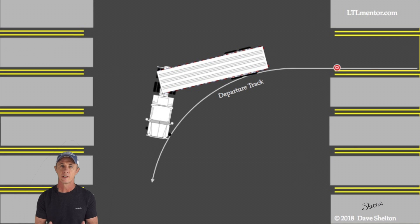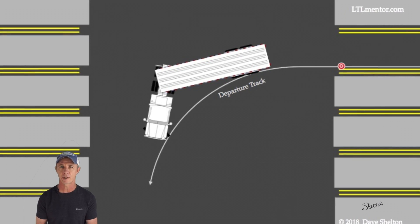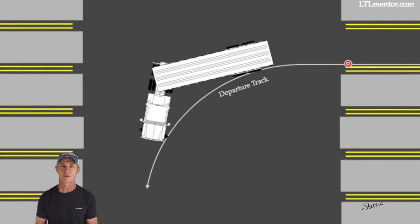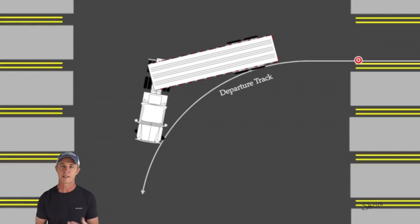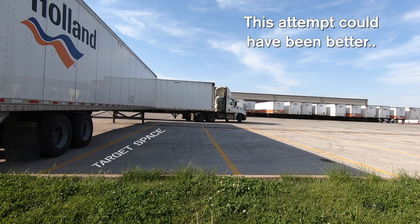The goal is to get the tractor and trailer to end up in this position. The trailer will pretty much back itself into the target space from here. If I ignore these details during the setup, the trailer tires will end up somewhere else, and then it becomes more challenging. One of my secrets to avoiding pull-ups is getting the tandems on this curved path. I turn from leg A to leg B just past the target space.